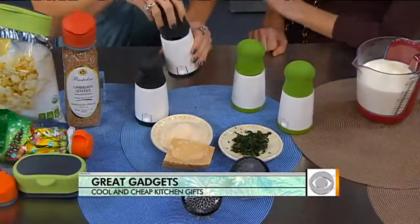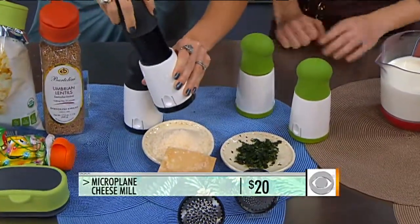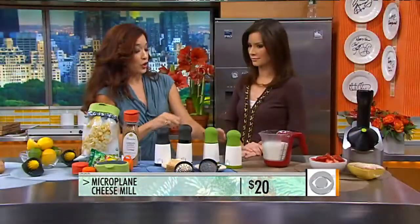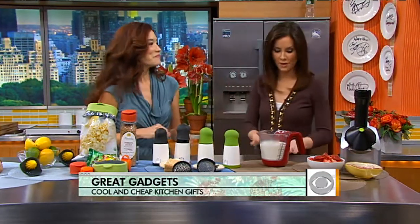This is the new cheese mill from Microplane — a company I absolutely love. You use it just like a pepper mill: throw your cheese in, and it grates beautifully. There are two different graters to choose from, at $20 each. And why lug out a big food processor when you can do just a bit of herbs with their herb mill as well?